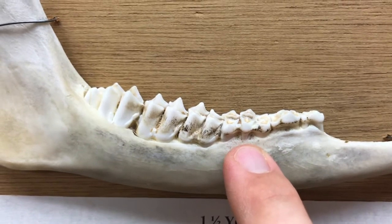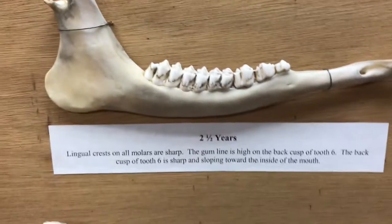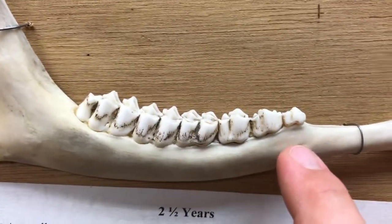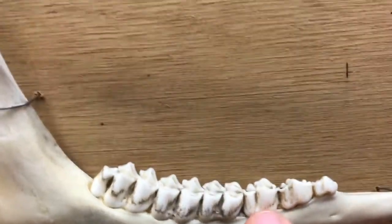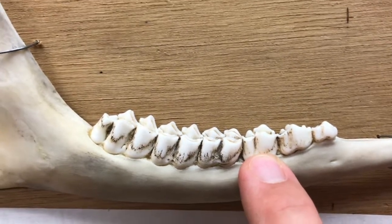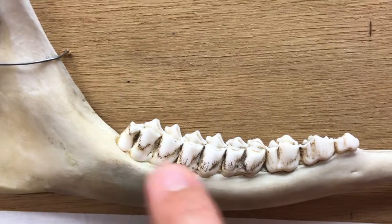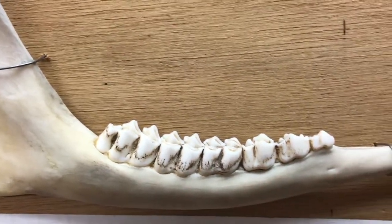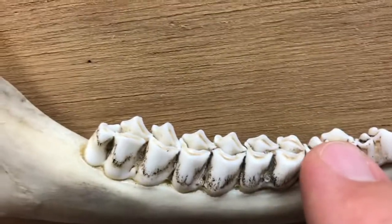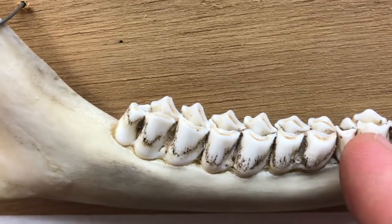Moving down to two-and-a-half, you can already see that the three-cusped third premolar has been replaced by a two-cusp premolar. We've still got six teeth, so we know it's an adult. That third premolar now has two cusps — a little one and a big one, kind of two portions to that tooth.